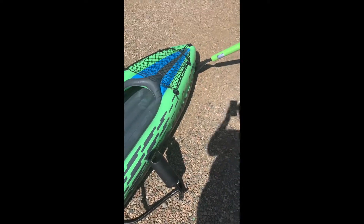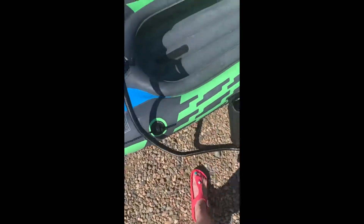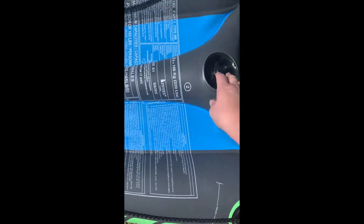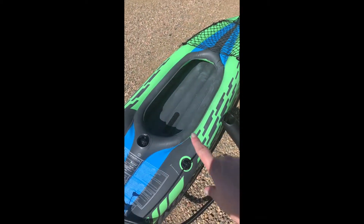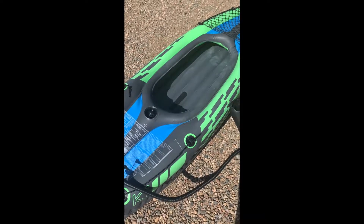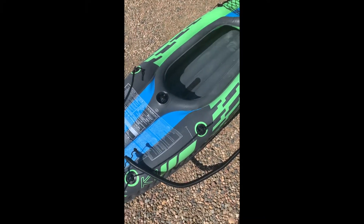That was actually 42 pumps but everything is nicely filled out. You can see it's pretty sturdy — I haven't had any worries about it other than that first attempt getting it in the water. With this pump and these valves, if you notice it needs pumped up you can always just unscrew the valve and give it a little more air while you're on the water. No big deal.